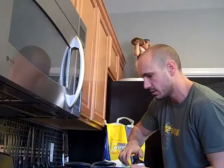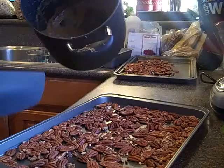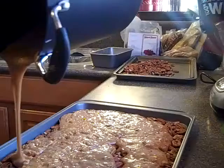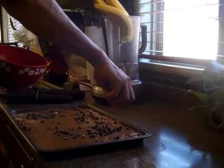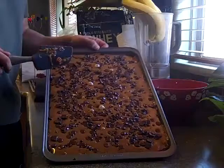Now I'm going to use my little spatula to spread it out. I like the chocolate chips — just kind of spread them around evenly. We've had plenty of time for the chocolate chips to melt, and now I use my little spatula tool to spread the chocolate nice and evenly.